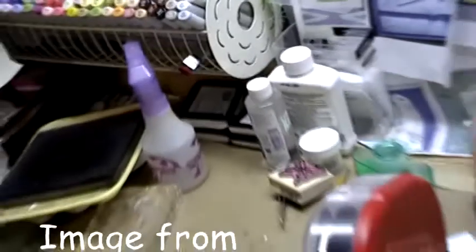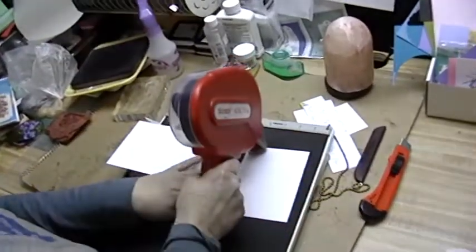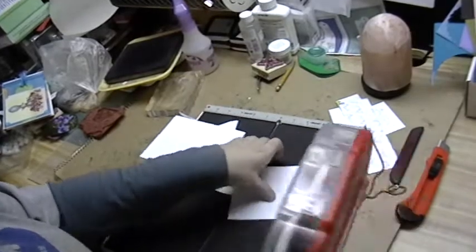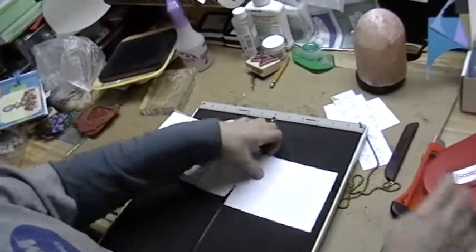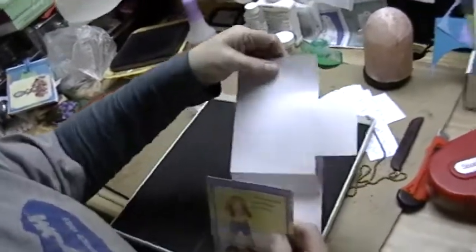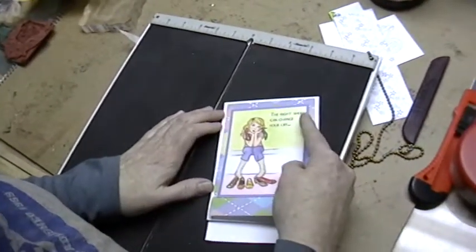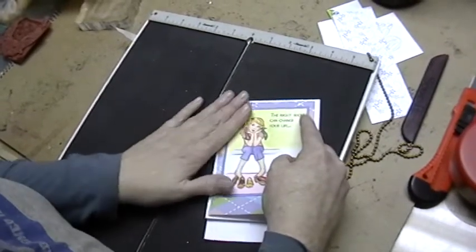Cute one. We're going to attach it to the front of our card. This one actually is going to open up and flip up on a different side than the house mouse card you saw. I want my thing to flip up to the side. So this is the front of my card. The good thing about this is you can always trim later — there's a little bit of give room in this.